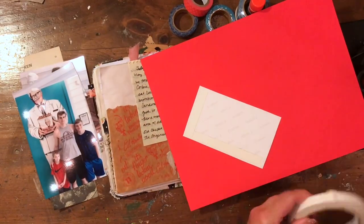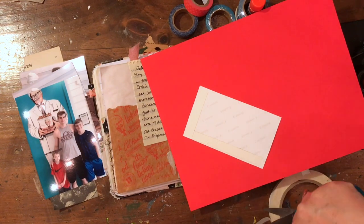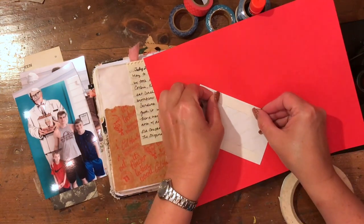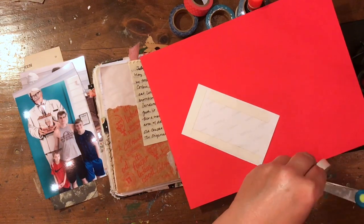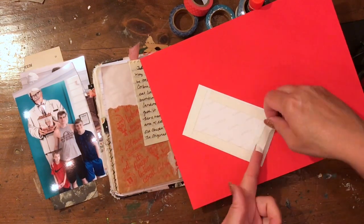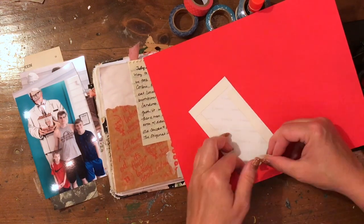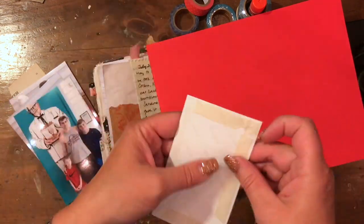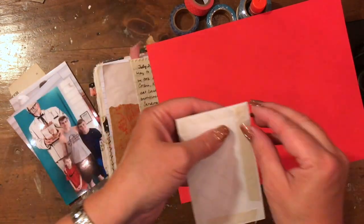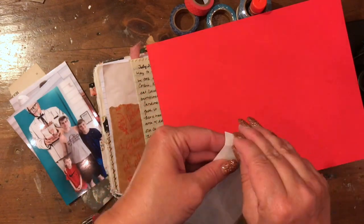I take one of the pictures and use double-sided tape to tape it down to the red cardstock. I found this photo tape when I cleaned out my art studio, but it turned out to be really bad — I couldn't get the backing off because it was too old. So I put new tape on it, which is why there was a split in the video.